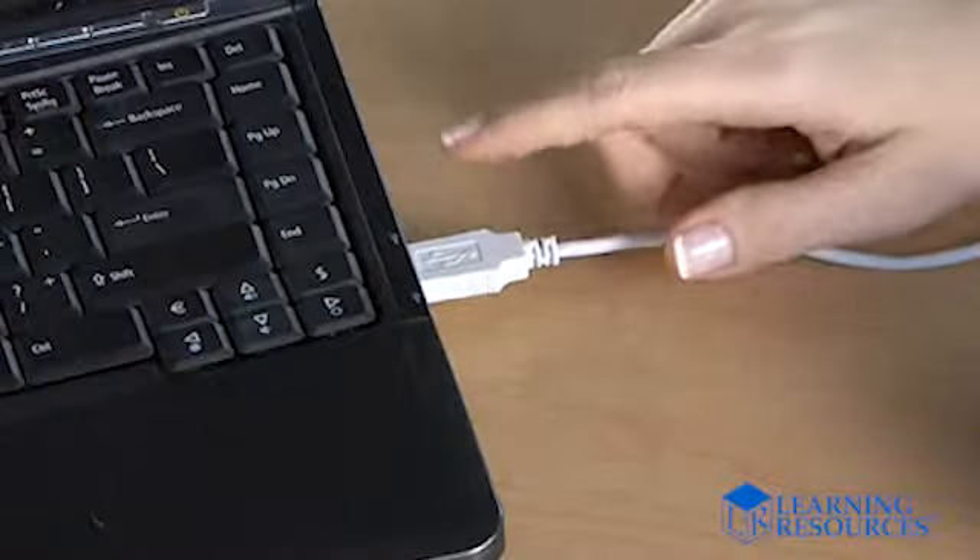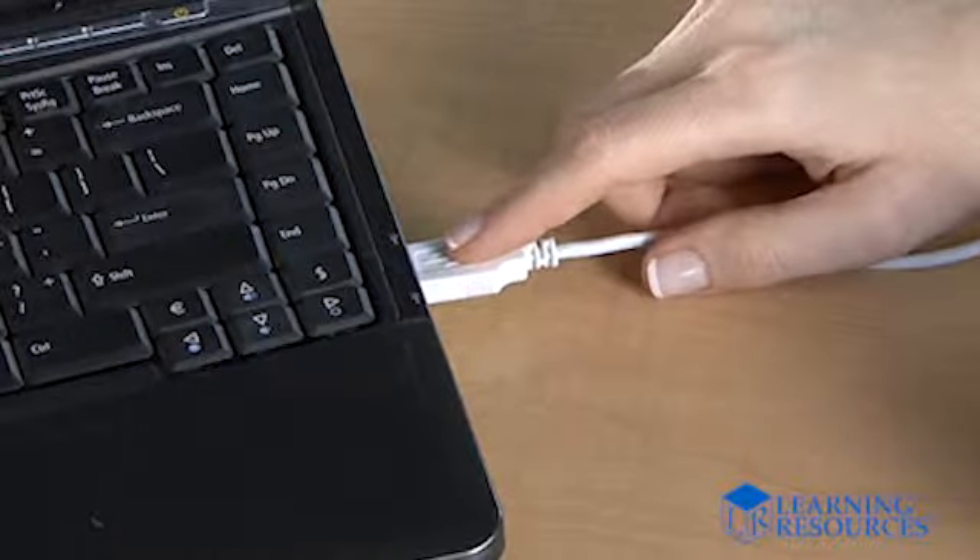It's so simple to use too. After easy installation of Zoomie software, just plug the USB cord into your computer and you're ready. No batteries.